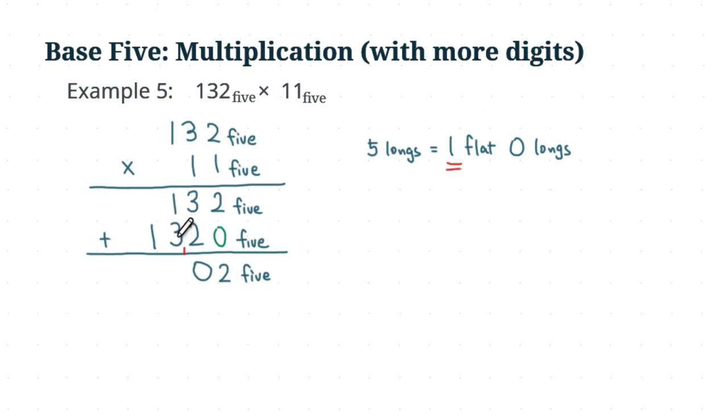Now in the flats column, you have one flat plus three flats, which gives four flats. Adding the one flat you carried from the previous step gives five flats in total. Writing that as a minimal set, five flats convert into one long flat, so you have no more flats left. You write zero in the flats place and carry the one long flat to the next place value.